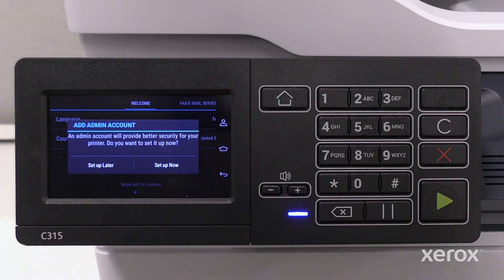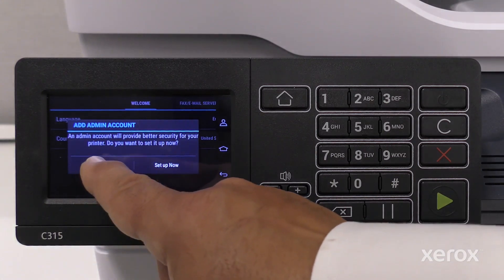Add Admin Account allows you to add an administrator for your printer. Refer to the user guide for more information. Touch Setup later.